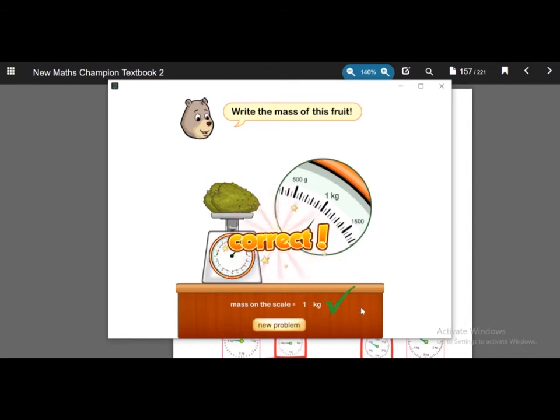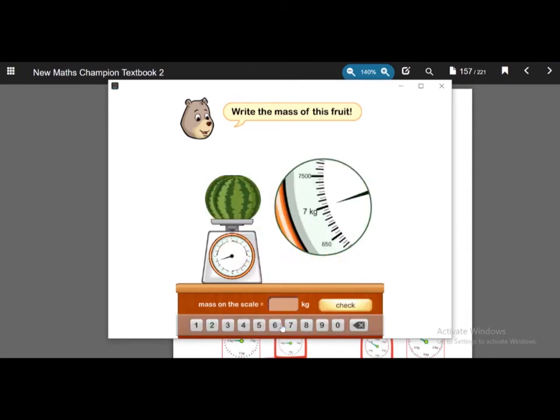Let's create another problem and choose the wrong answer to see what response appears. This is a watermelon and it is 7 kg, but we want to choose the wrong answer — for example, 4 kg. Let's see. The answer is very wrong.